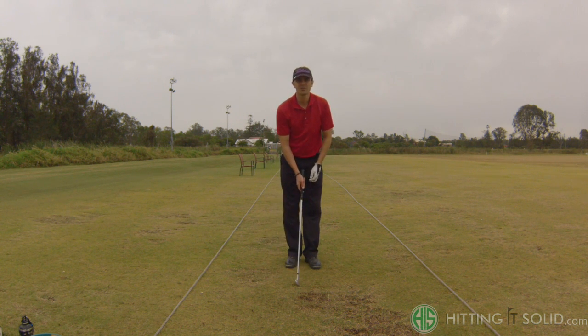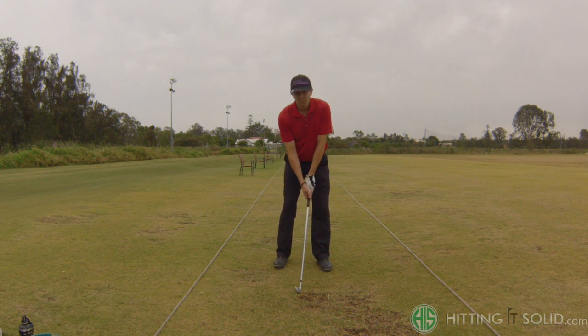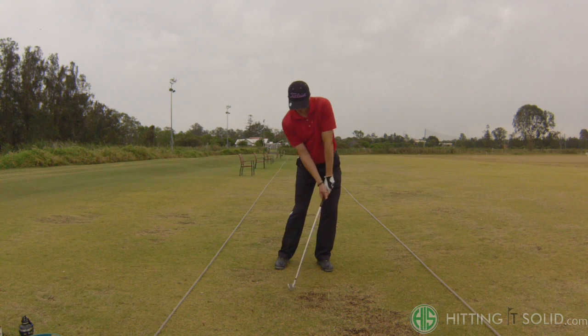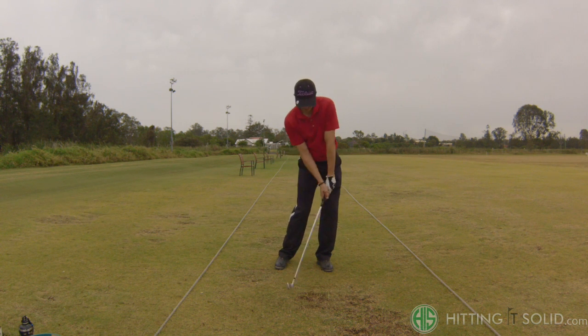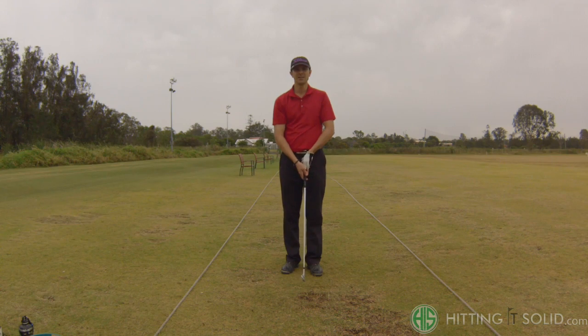So remember: ball behind center, hands forward, keep a little bit more weight on the left side, really hold down through the shot, and extend the arms keeping the loft of the iron nice and low. Give that a try. Thanks for watching and I'll talk to you soon — bye for now.